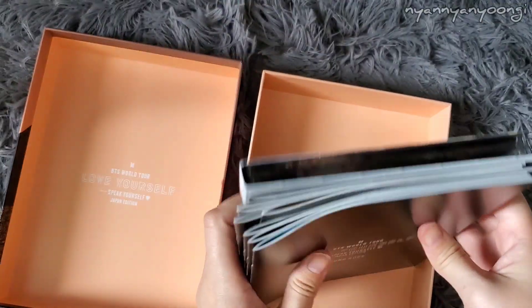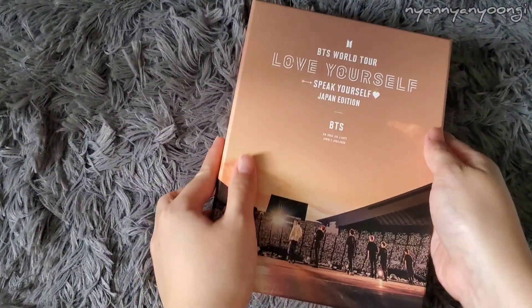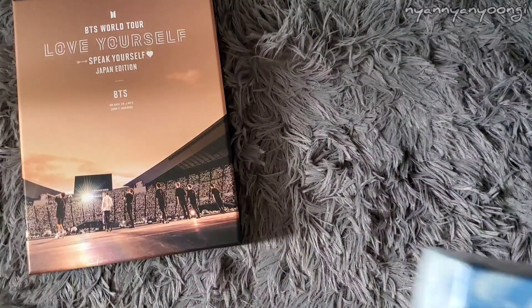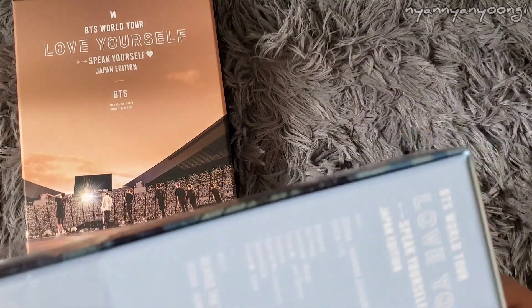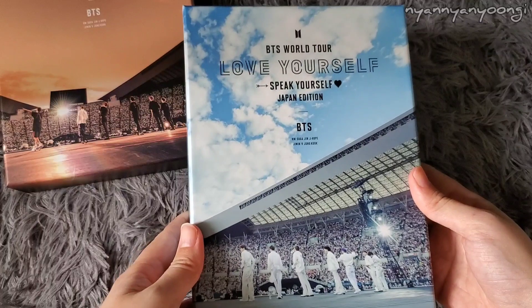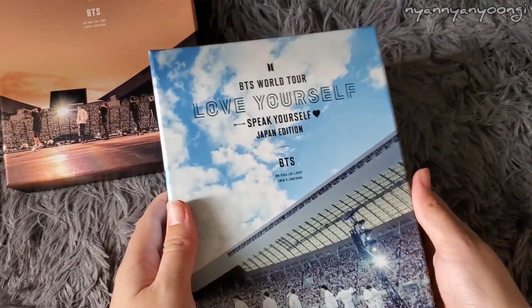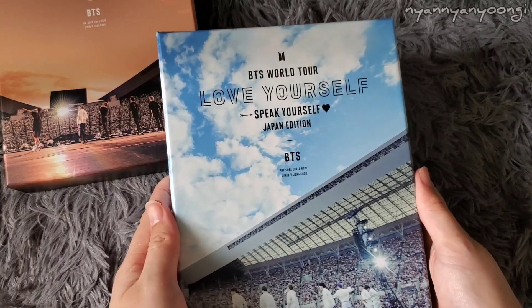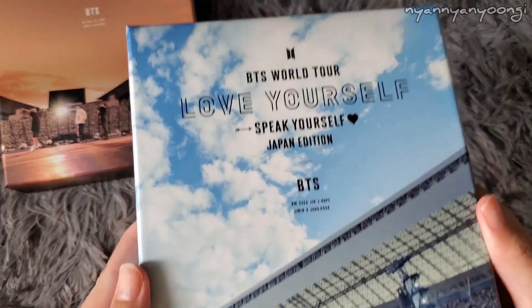Let's do the Blu-ray version now. This is what the Blu-ray version looks like without the plastic packaging. This is so beautiful — I think this is probably my favorite packaging out of all their DVDs, or their Love Yourself edition DVDs so far. The sky — look at it, it's so beautiful.